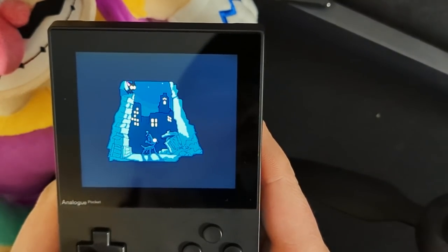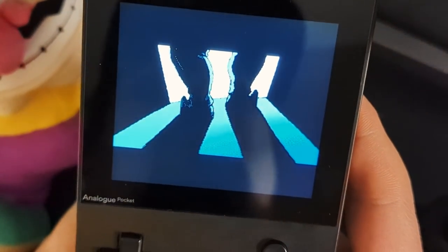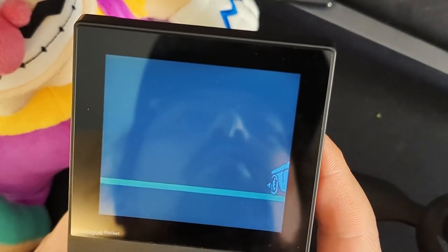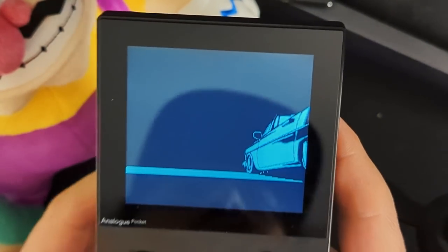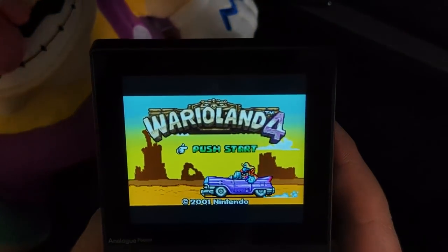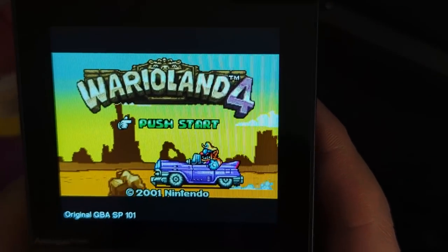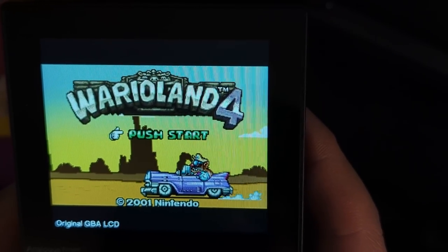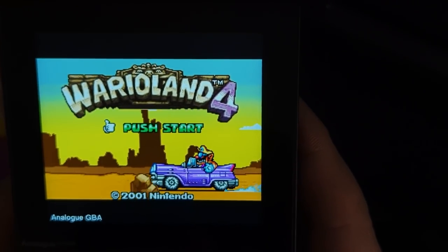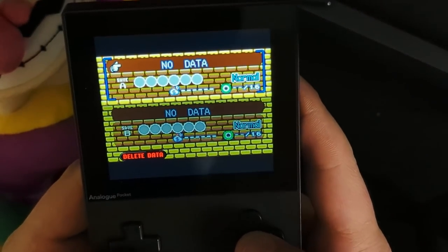We have Wario here showing off Wario Land 4. I think this screen looks fantastic. We'll take a closer look at the screen in a moment, but just a quick glance — the game looks fantastic. Let's switch between some of the modes: Game Boy Advance LCD, SP101. You can kind of see some of the differences here. That analog GBA look is just fantastic — really super vibrant, even if we have to cut off the top and the bottom.